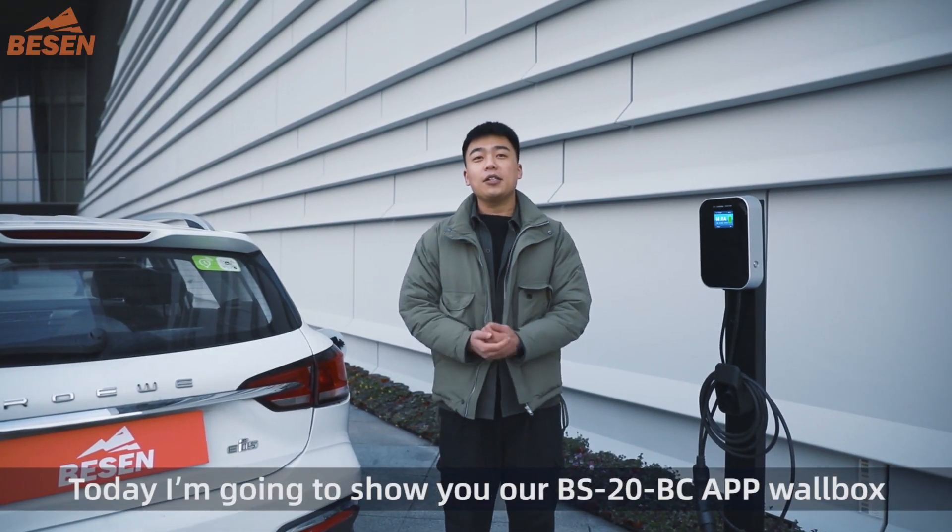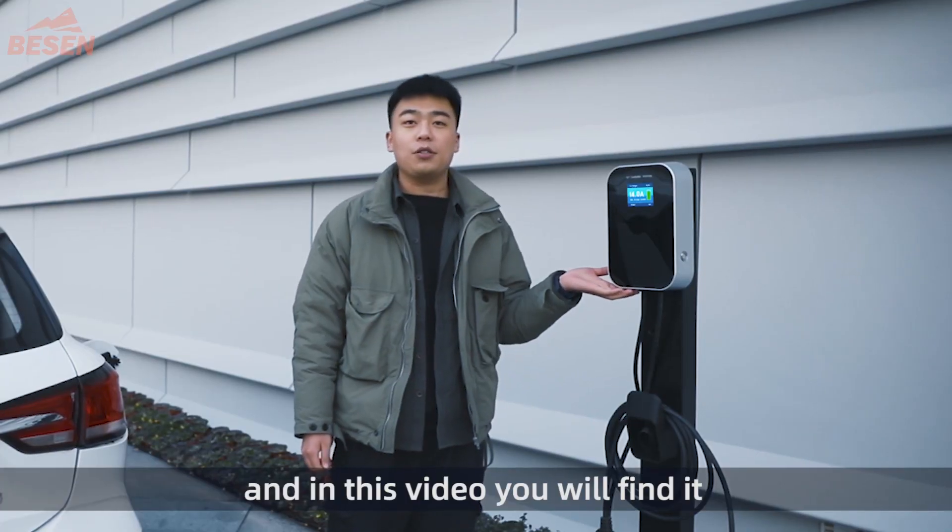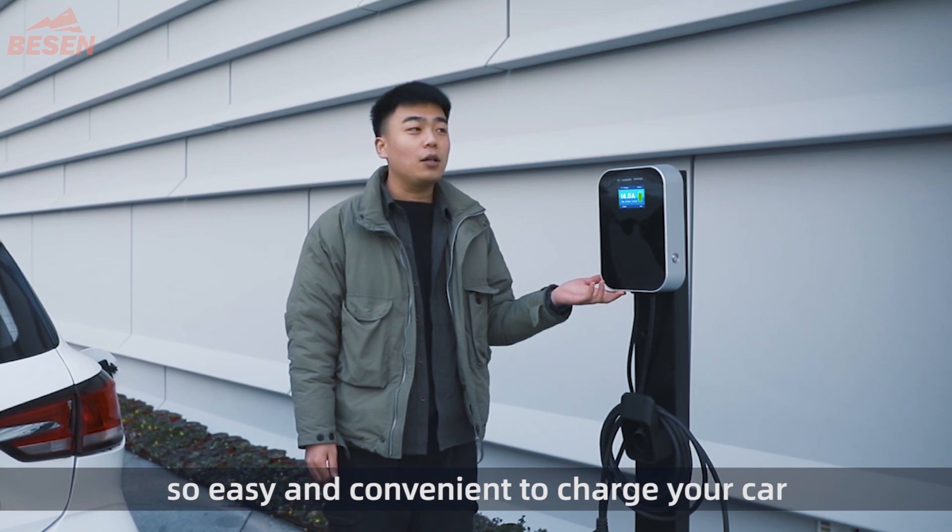Hi, today I'm going to show you our BS20BC Wallbox, and in this video you'll find it so easy and convenient to charge your car.